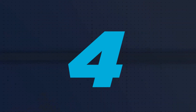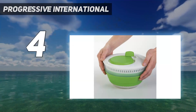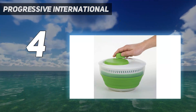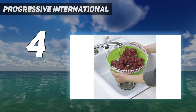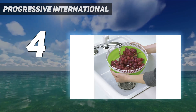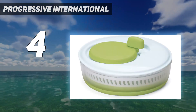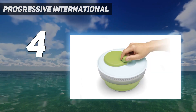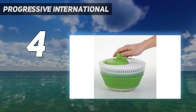Coming in at number 4: Progressive International. If you need something that won't break but can handle washing and drying smaller batches of lettuce, this 3-quart Progressive Collapsible Salad Spinner with a silicone construction and collapsible design is a wonderful option. It's ideal for traveling and use in smaller kitchens or dorm rooms. In testing, we found it actually reduces to just 3 inches when fully collapsed, so storage could not be more convenient.